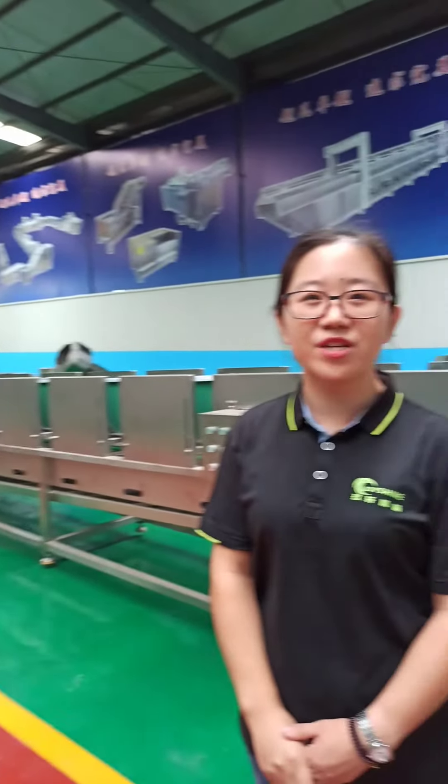So you can see this is one whole line from the raw material potatoes to the final french fries. The entire line is CE approved, and all of the machines are made of 304 stainless steel with 3mm thickness. That's all for today's introduction. If you have any interest, feel free to contact us. We are here waiting for you. Bye-bye.